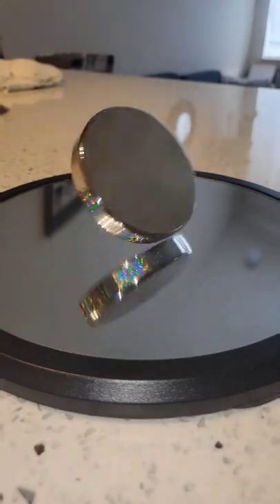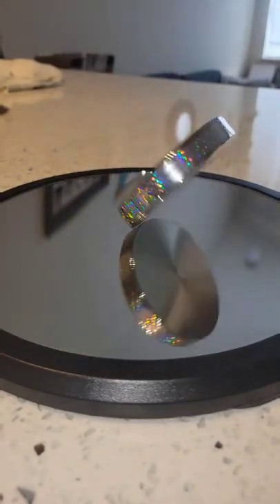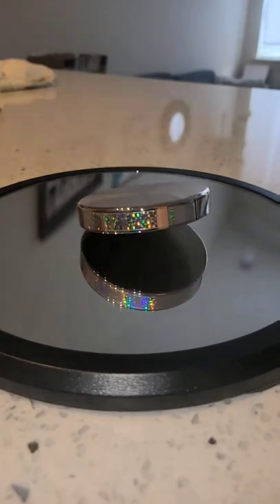Pretty cool, right? The initial angular momentum given to the disc is conserved except for a little bit of friction and air resistance. Having such a precisely machined disc and smooth surface helps it go for so long.